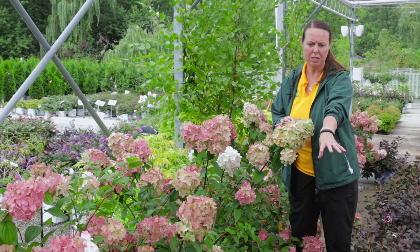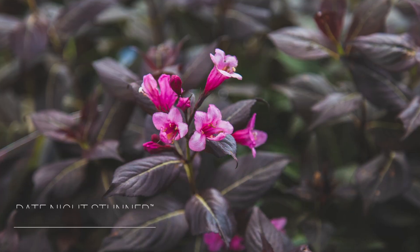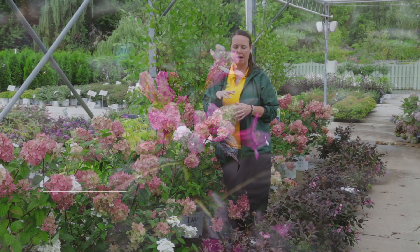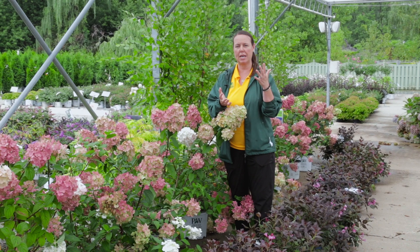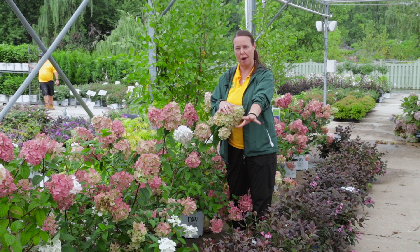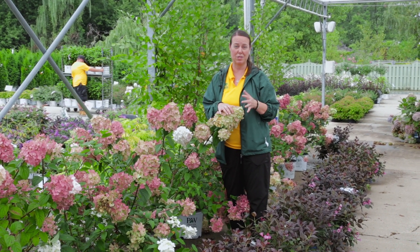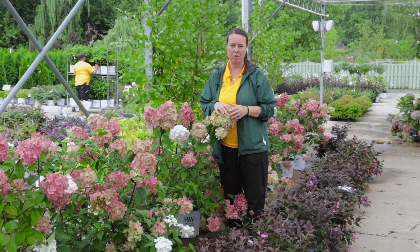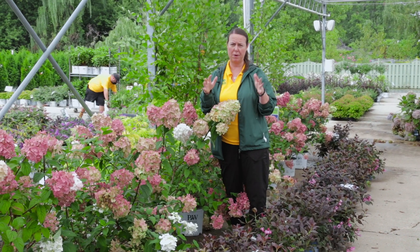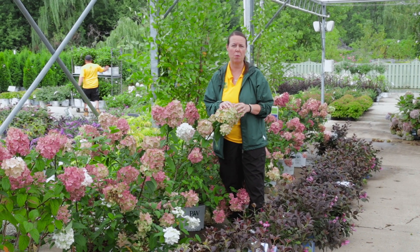Below me here is a really nice new weigela — this is Stunner, part of the Date Night series. What's cool about the Date Night series is that their foliage usually contrasts really highly with their flowering. You're going to notice a purpley bronze foliage on Stunner and then beautiful tubular bright pink flowers. Stunner is pretty compact, about two to three foot tall and wide.